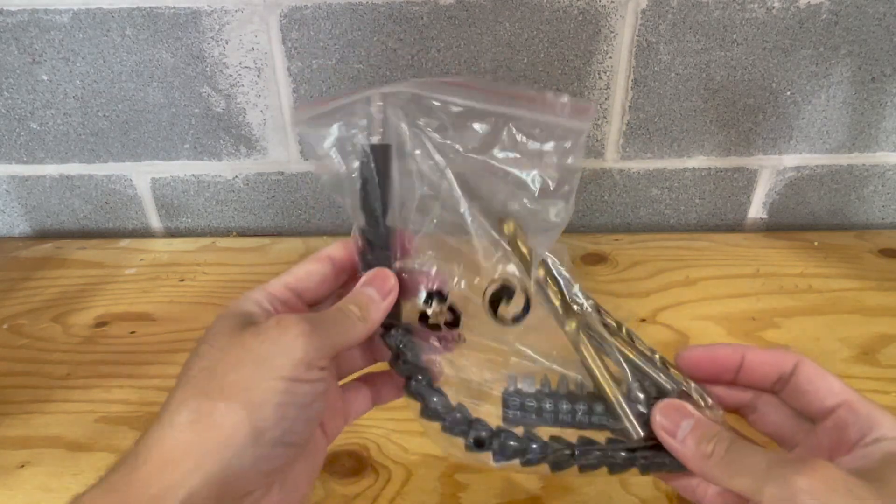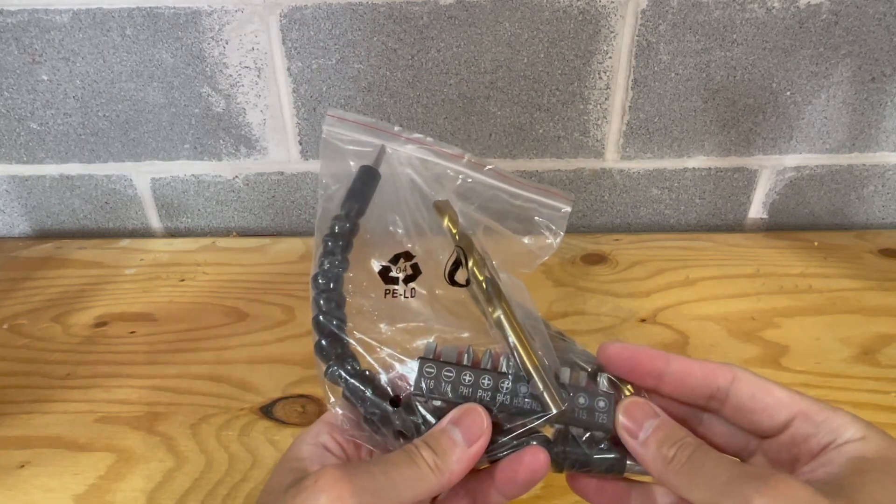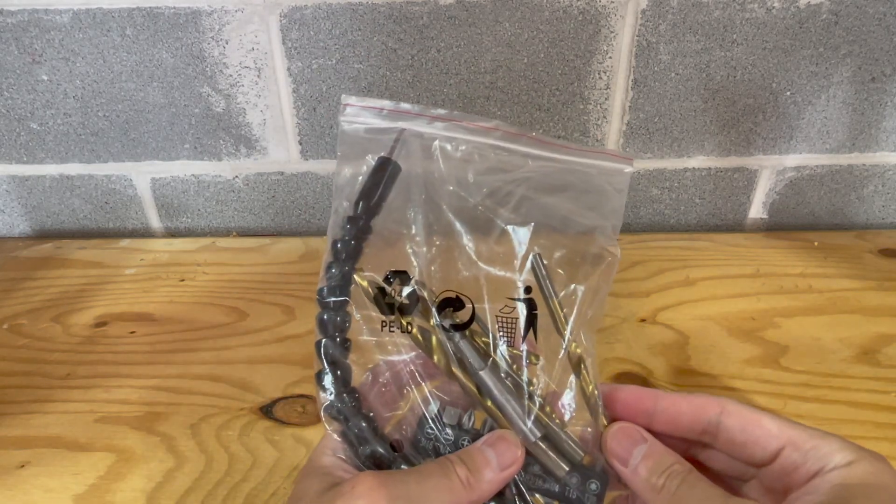Here you can see all the attachments that it comes with: the drill bits, extension bar, and a flexible extension shaft.